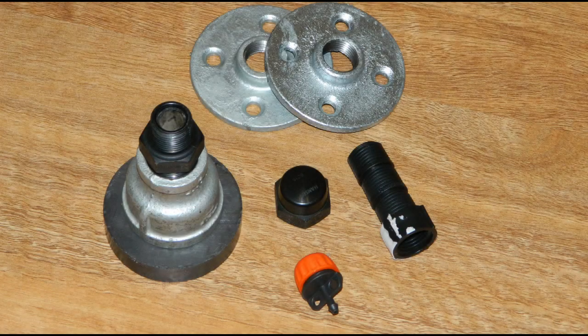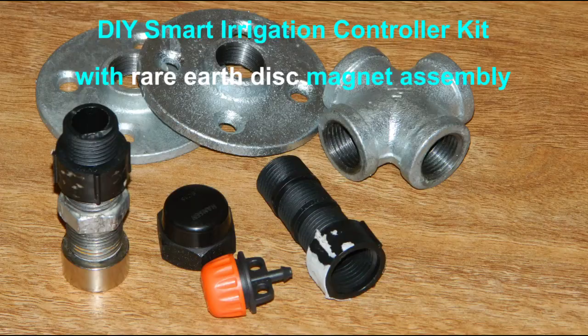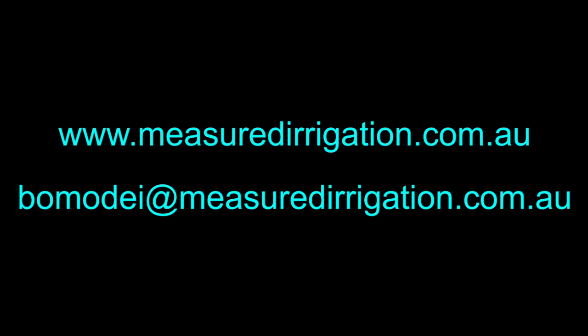Some of the components that you will need are available in kit form from the online shop at the measured irrigation website. Two kits are available with free delivery to any postal address in the world. The first kit is the DIY smart irrigation controller kit with ferrite ring magnet assembly. The second kit is the DIY smart irrigation controller kit with rare earth disc magnet assembly. Go to the measured irrigation website for more information. Please send me an email if you have any questions. Thank you.